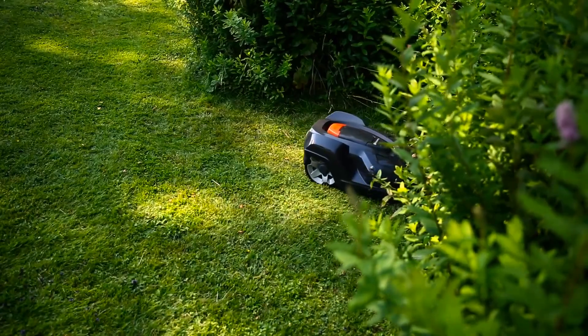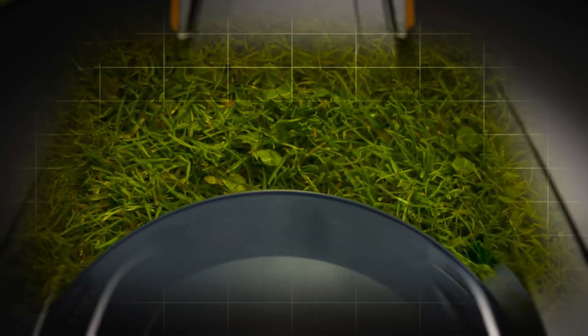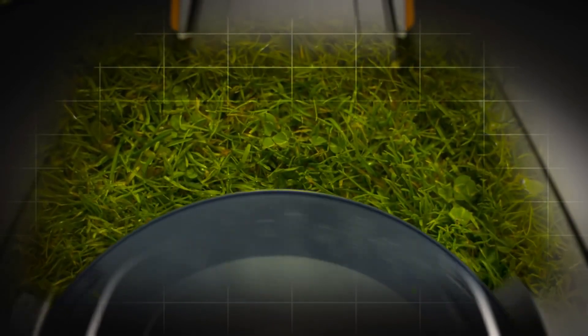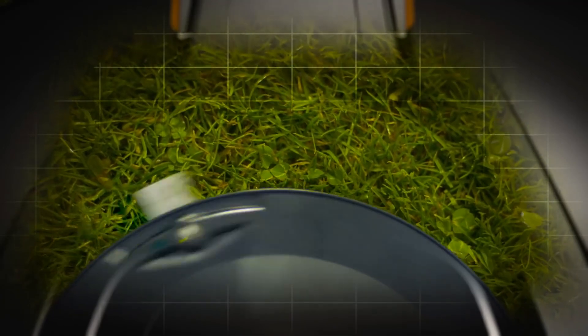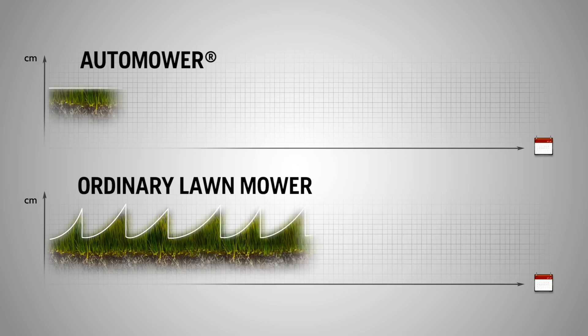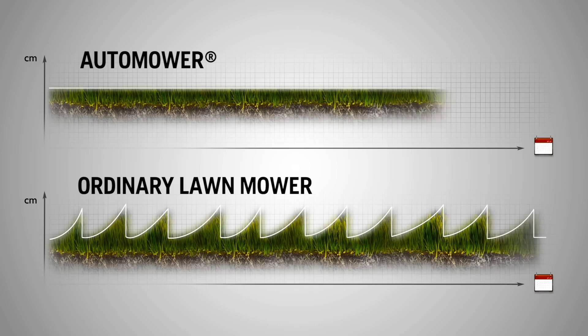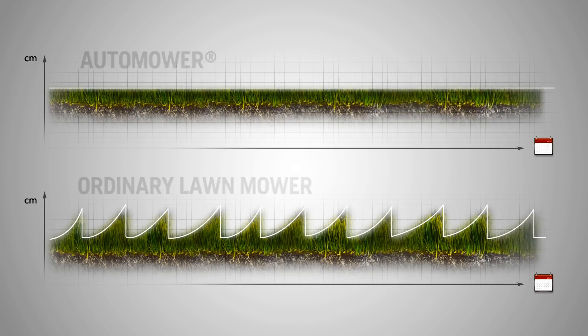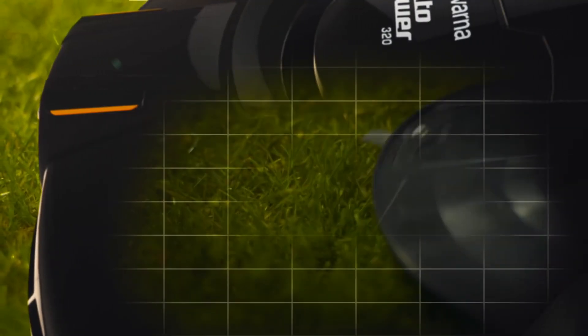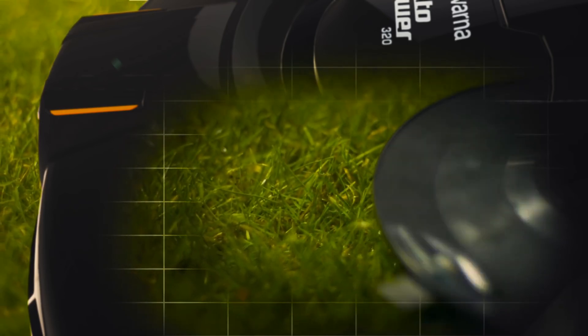It is now that the Automower concept begins. The robot mower will continue to work and constantly cut the grass as it grows, but just a few fractions of an inch at a time. This is by far the most gentle way to cut grass, and the concept keeps moss away. Before, you probably cut the lawn when the grass was too high and took off a few inches. You might have used a collector to get rid of the clippings — however, this removes any natural goodness from the soil. The clippings from Husqvarna Automower are only fractions of an inch long. They will fall to the soil, decompose, and serve as natural nutrition for your lawn.